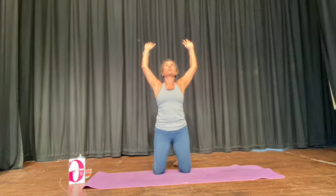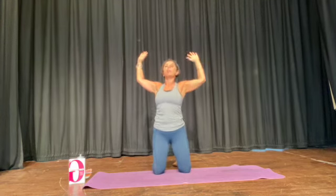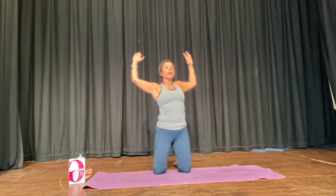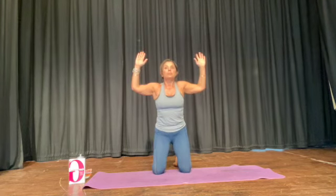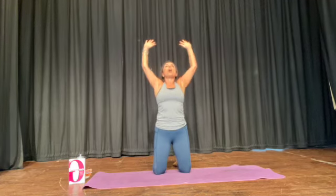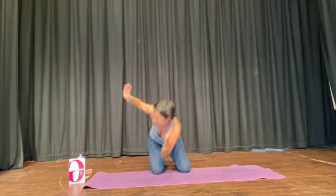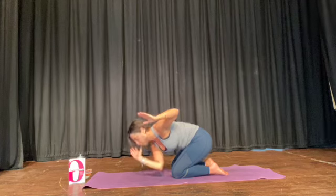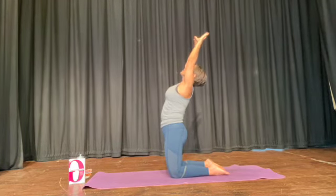Give yourself a big stretch in the middle, and do that again — elbow across, climb up. Elbow across — you're working your obliques and your thighs and your arms. Look up. Breathe out. Climb up, keep your bottom off your heels. Climb up to the sky, give your bottom a squeeze, release your hips.